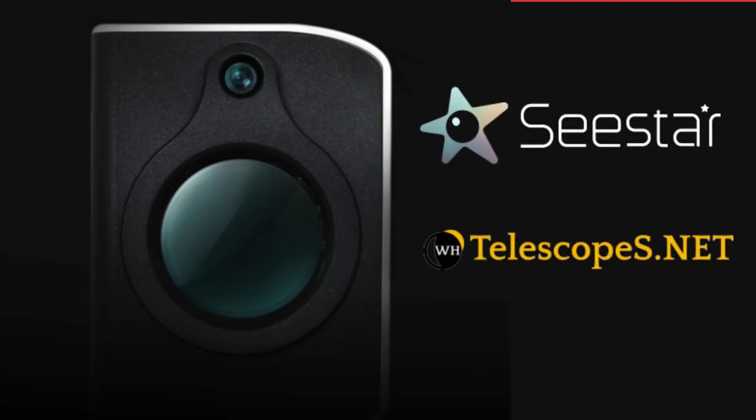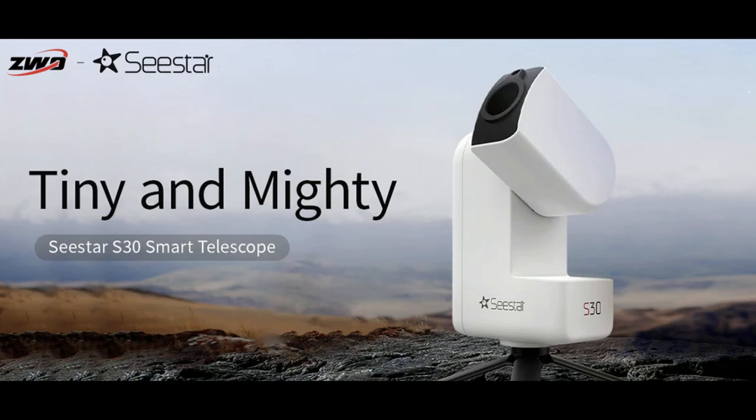Smaller and mightier, ZWO announces the Seastar S30, a dual-lens 30mm smart telescope for less than $400. This new addition to the Seastar lineup has a lot to offer. Let's take a closer look at the features.